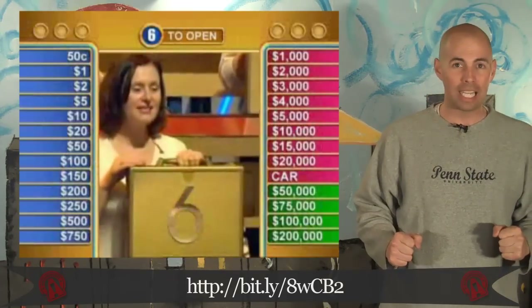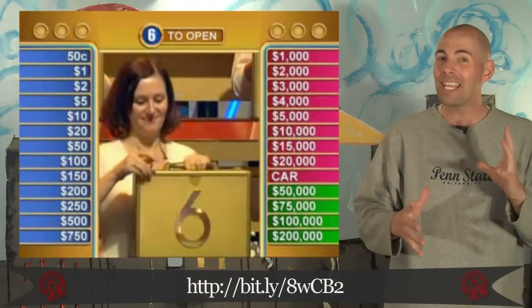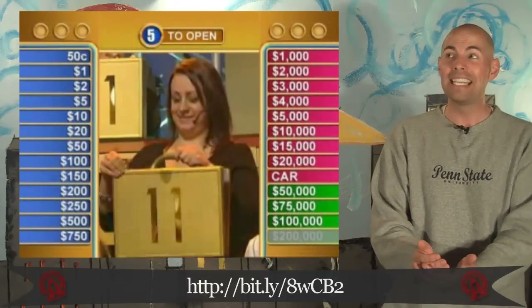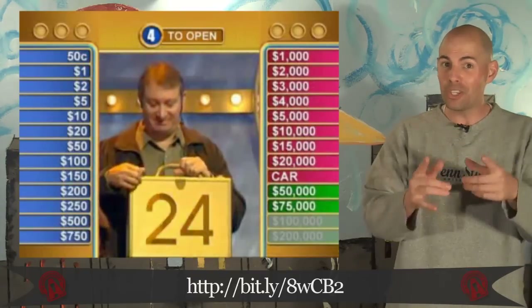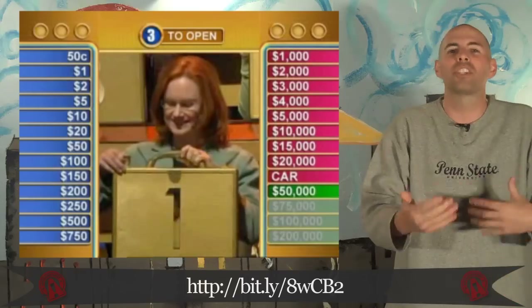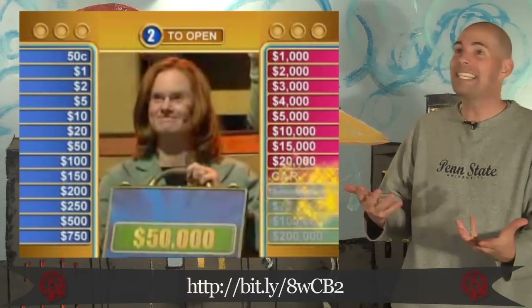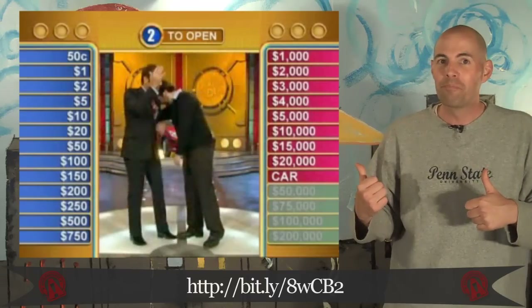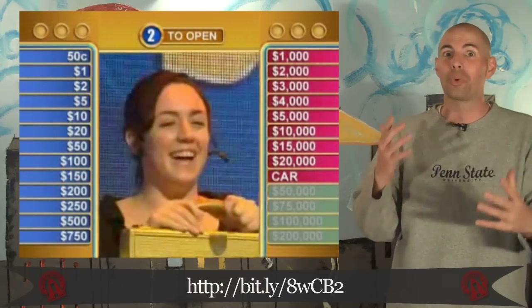If you ever get to be a contestant on Deal or No Deal, I think most people would say you're pretty lucky. In this guy's case though, they'd be wrong. The first case he picked was the largest number on the board. The second case he picked, the second largest number on the board. The third case he picked, the third largest number on the board. Obviously that wasn't going to continue with the fourth case — but oh wait, it did. He just knocked off the fourth largest number on the board. I think the guy ended up going home with like $100, which I'm guessing he took straight to the bar.